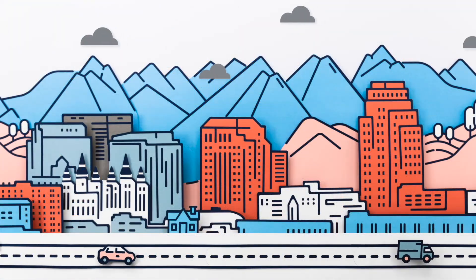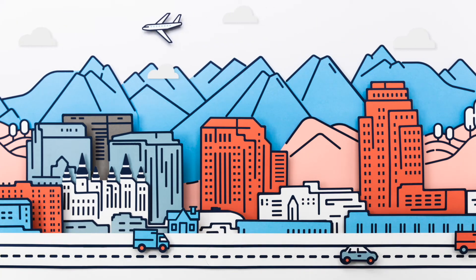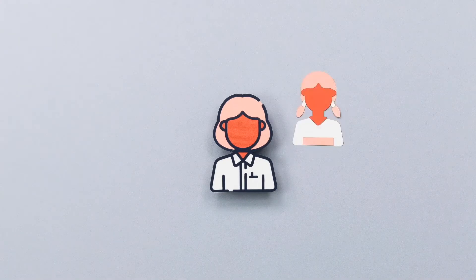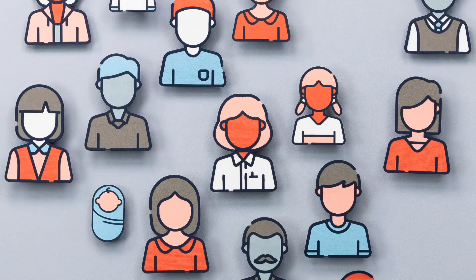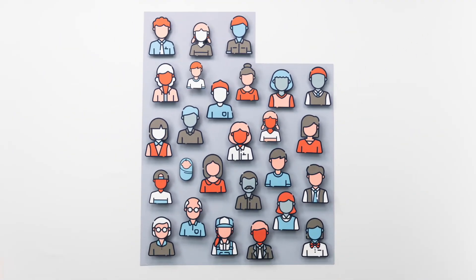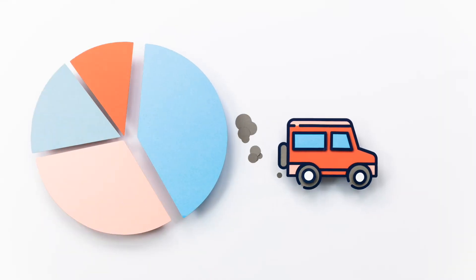Here's something you might not realize: Utah's air is cleaner today than it was a decade ago. That's right — we really are cleaning up Utah's air. But our population is growing fast, and it's going to take work to stay on the path to cleaner air. So where is this air pollution coming from? Well, it comes from all of us. Around 40% of our pollution comes from the cars and trucks we drive.